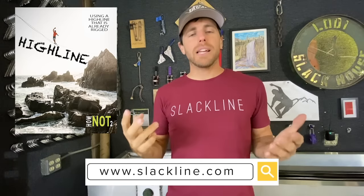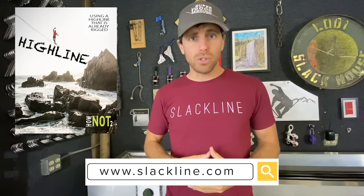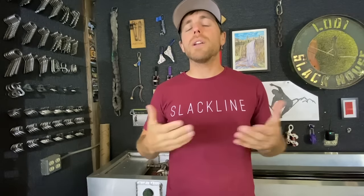How do you prepare to get on a highline that's already rigged? This is the second video of our Highlining 101 course, which is a total of seven videos here on YouTube. We look at all of the tasks on how to use a highline that's already rigged and break it down into different subject matters. Preparation and preparing yourself is one of those topics.